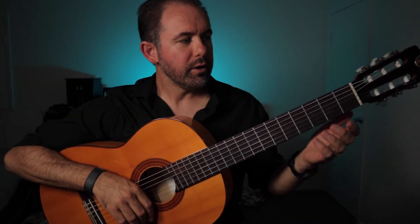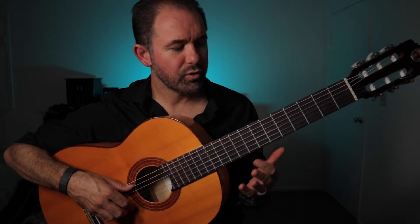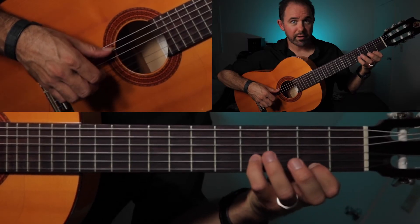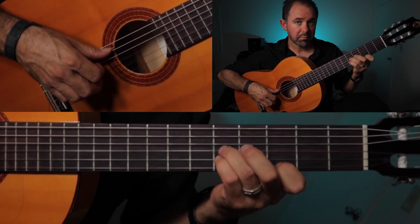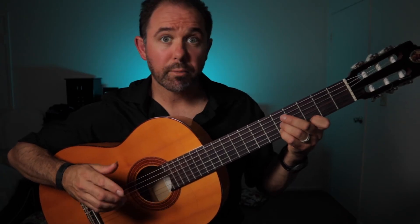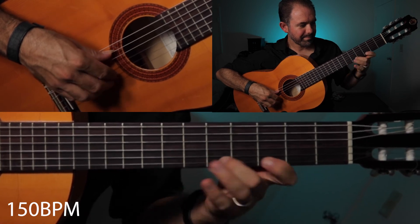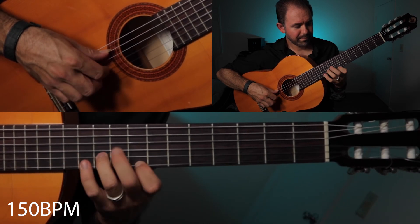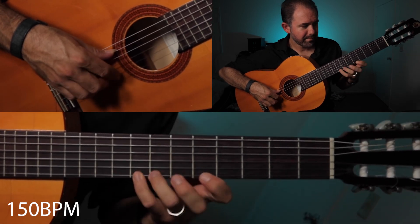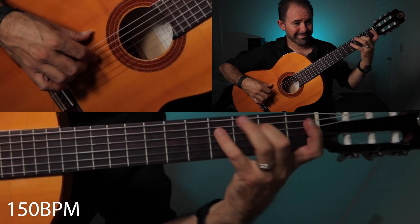Here's a quick tip: when you place down your fretting fingers, rather than placing them all at once, try to place them one at a time — first finger, fourth finger, third finger — like that. So instead of clumping them all together, try to do them individually to build up coordination. All right, 150 BPM. Here we go.